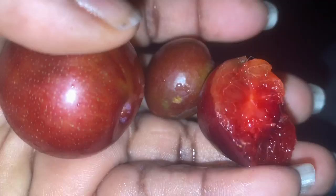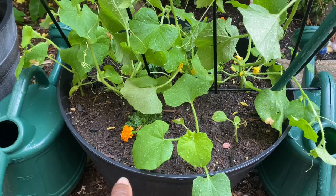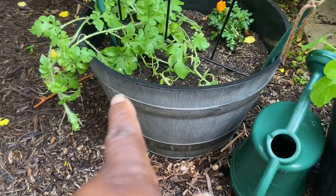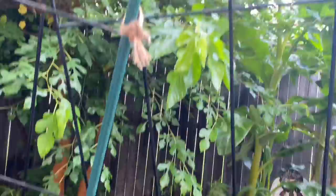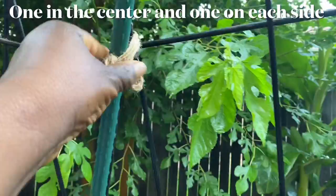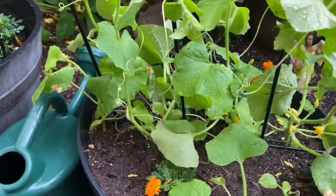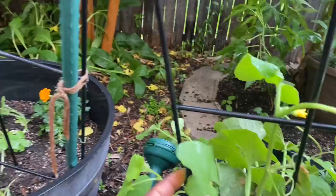A few weeks ago, I sprinkled some seeds in these two containers. In the first one I put Minnesota Midget cantaloupe, and over here I put Sugar Baby watermelon. Then a week or so later, I put two trellises together with some stakes — one on the end and two on each side — and I tied them together with some twine. Now the vines of the plant are putting on flowers and tendrils, so I'm weaving them in. I may have to put some twine across here because the space is so wide — I'll do that tomorrow.